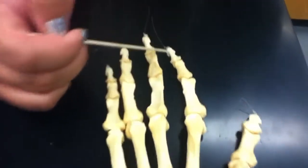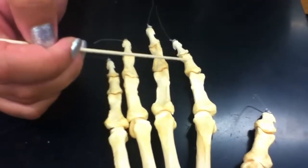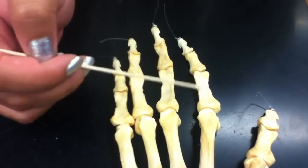We have the distal, the middle, and the proximal phalanges.